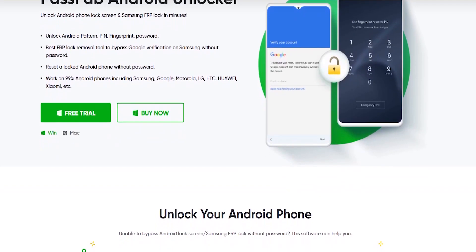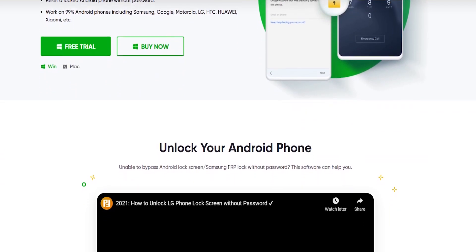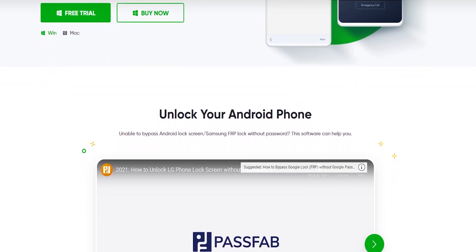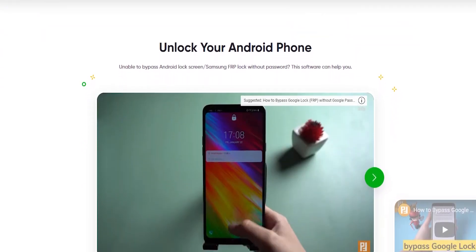This is the software called Passfab Android Unlock. This software can remove the password lock, the pattern lock, the PIN lock, and the fingerprint lock. You can remove the lock from your phone.